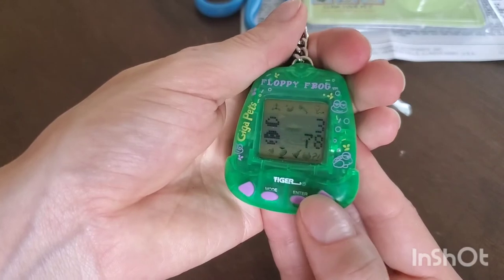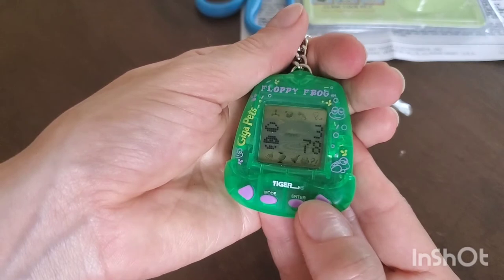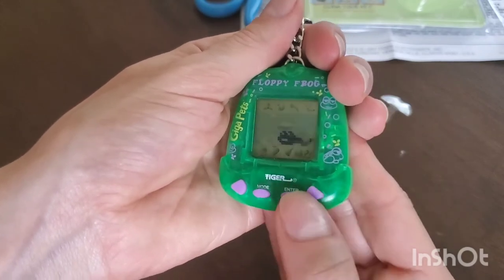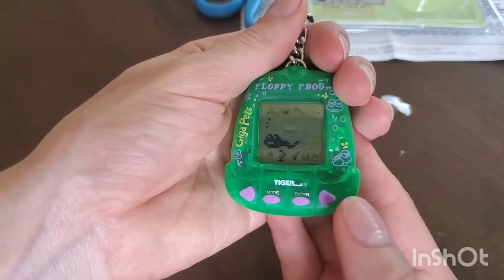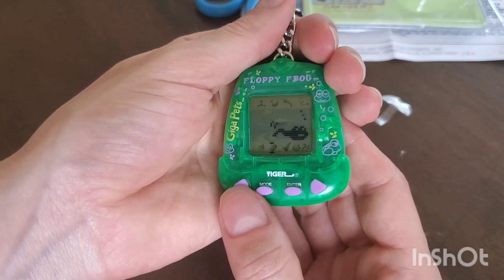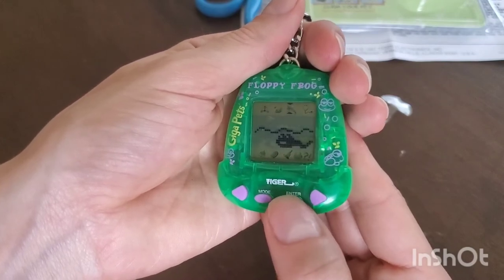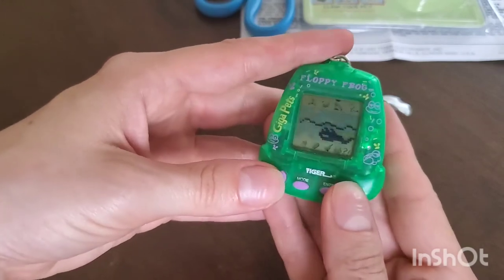He's got three food bars now, though I only gave him one fly. I think this other meter went down — whatever that little man icon is. The mode button seems to be the cancel button. Oh, this is better than Tamagotchi because you can go backwards and forwards on the menu — that's really convenient! I really like the animation while he's just swimming around.